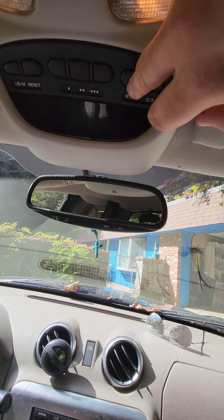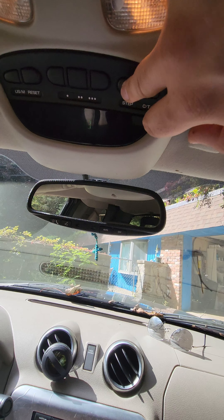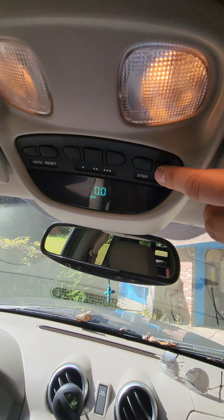I don't have instant gas mileage — I don't think. I don't know if it's supposed to, but still, it works.